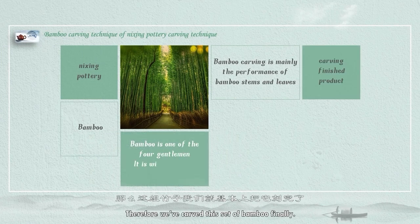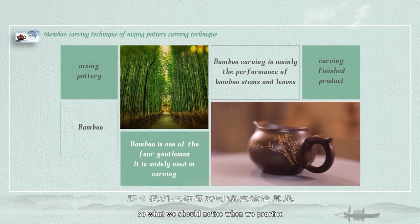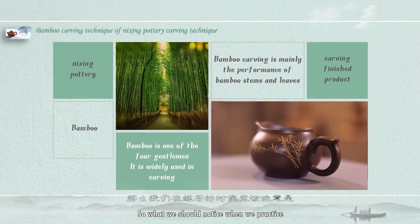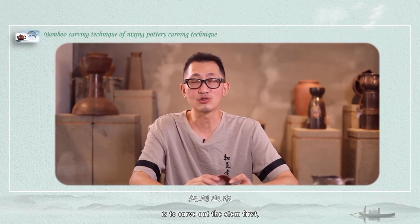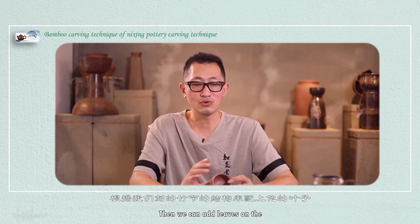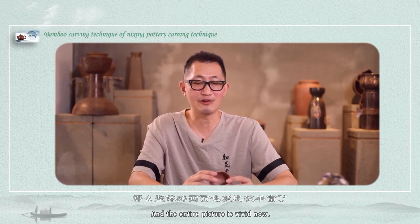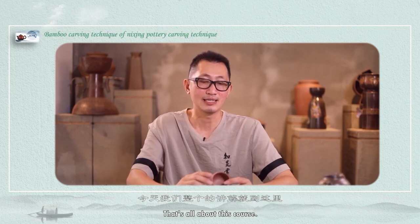Therefore we've carved this set of bamboo. What we should notice when we practice is to carve out the stem first, so that we can handle its whole structure. Then we can add leaves on the structure that we have depicted, and the entire picture is vivid. That's all about this course.